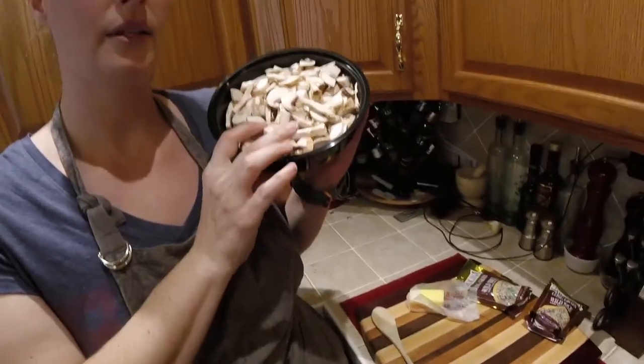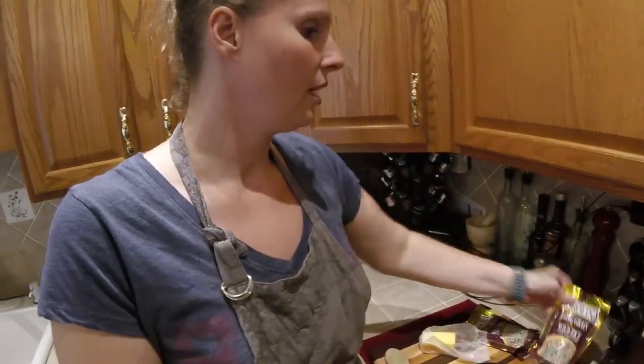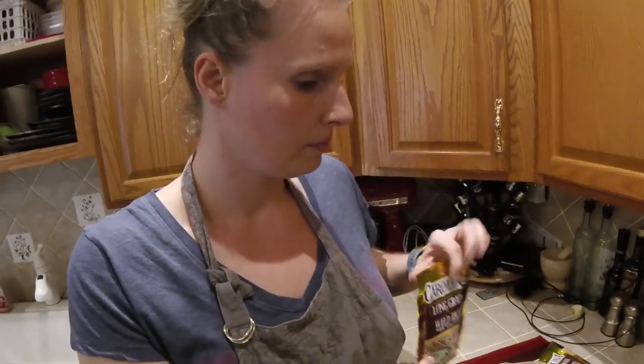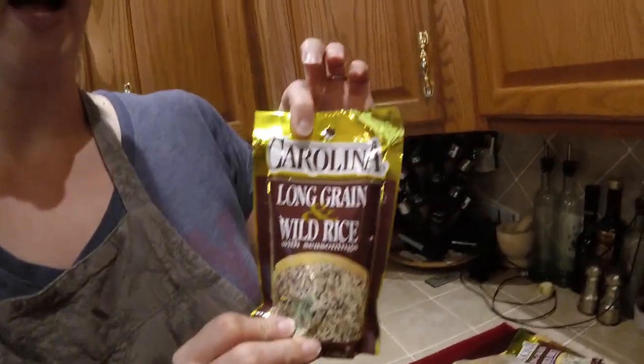Today we're going to be making a side of mushrooms and wild rice. Here I've already got my mushrooms — these are portabellas. They weren't pre-sliced, I sliced them, but you can get pre-sliced. Are they the babies or the big ones? The babies — baby portabellas. And then I have my long grain wild rice packet.